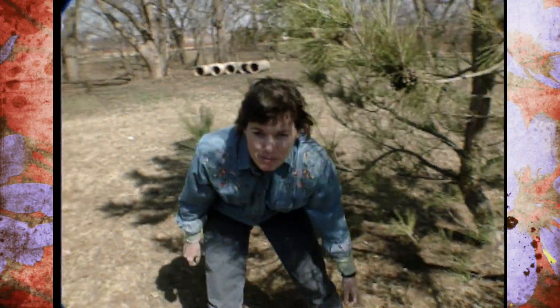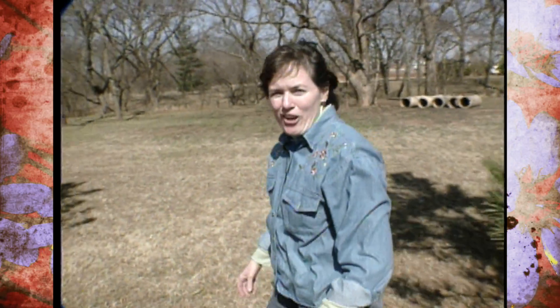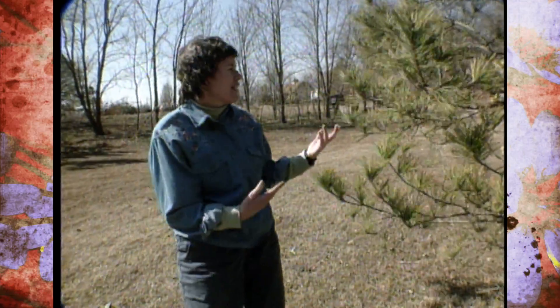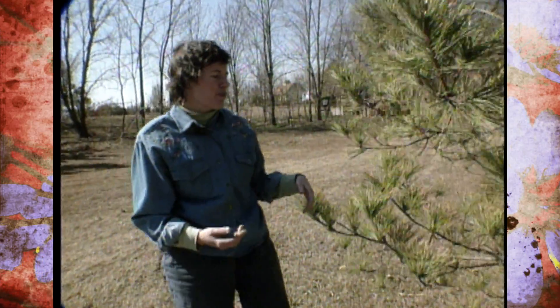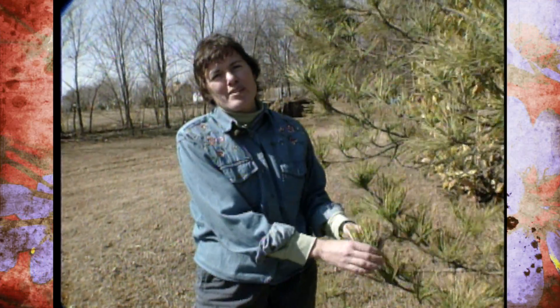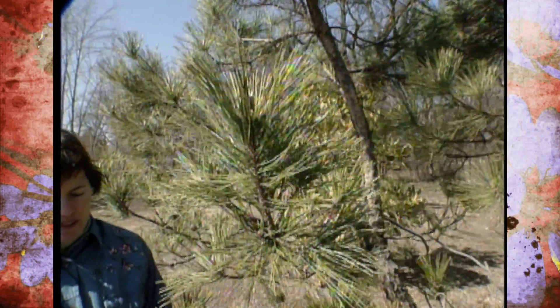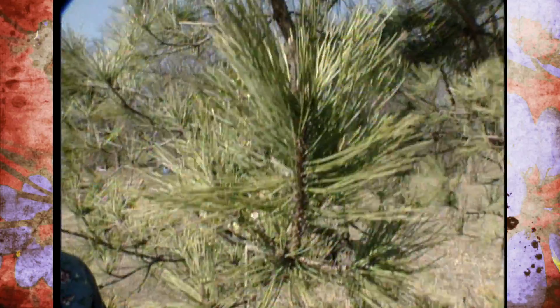The problem that we worry about, though, is if you're looking around your yard and you look at your pine trees and you start noticing that the needles look unhealthy out on the tips of the growth or the ends of the growth. And this tree is a prime example. If you look out on the ends here, we have several things going on.